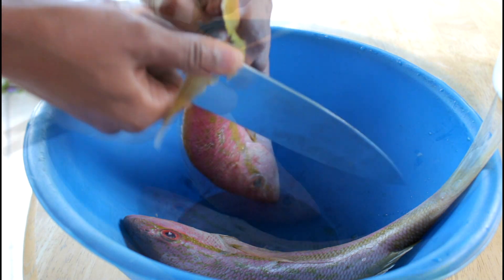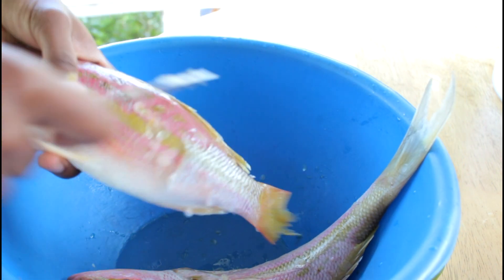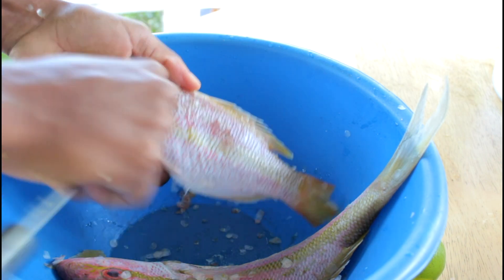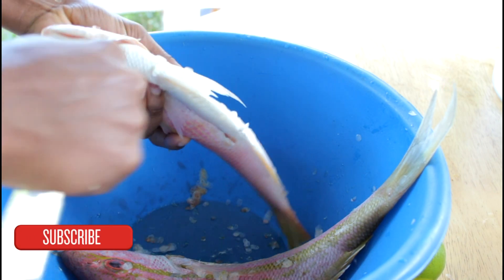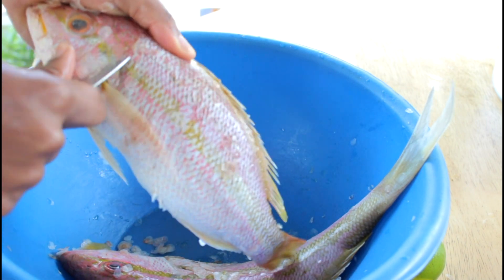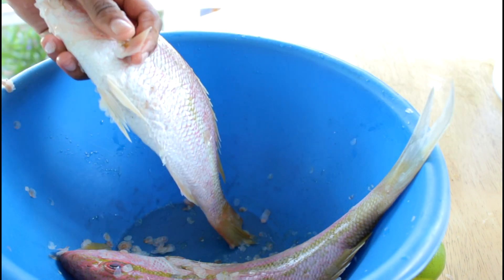I am going to cut the tail, then I am going to remove the scale. The head is the trickiest part when it comes to removing the scale, so make sure you guys remove the scales really well when it comes to the head of the fish because they are really tiny.